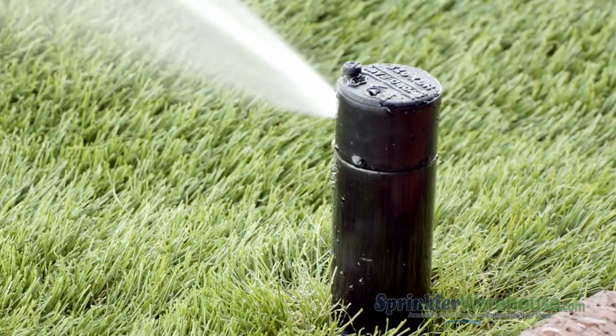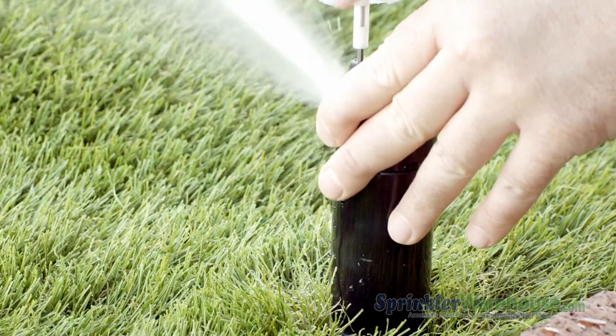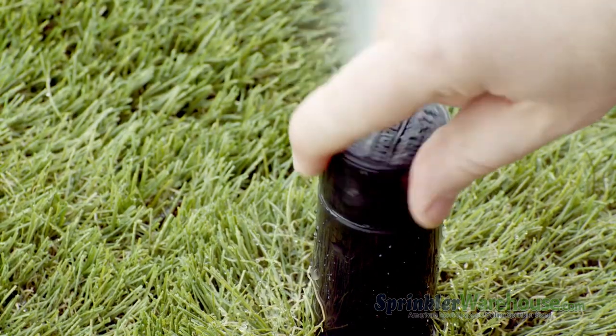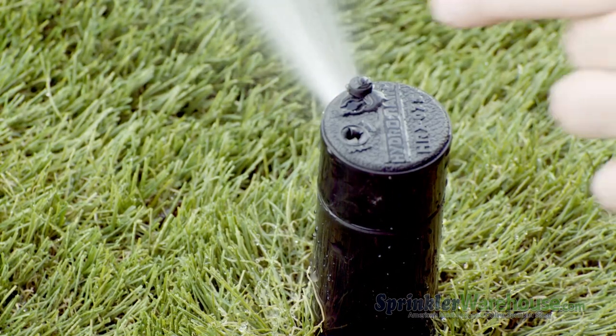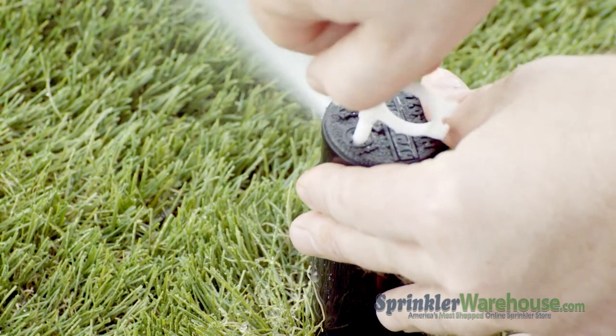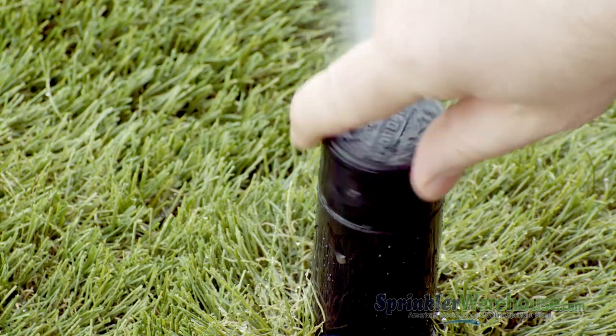Now with the water going, use the radius adjustment screw to set your watering distance. You want the spray from this rotor to reach the next rotor over. You can turn the turret back and forth to see how the arc is set. To adjust the arc, use the plastic end of the rotor tool and the arc adjustment slot. Turn clockwise to increase the arc and counter clockwise to decrease.